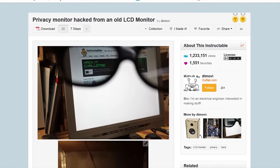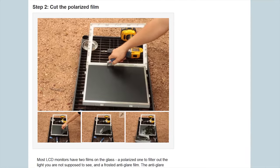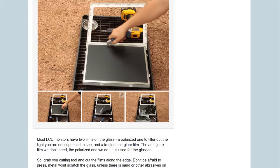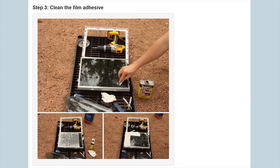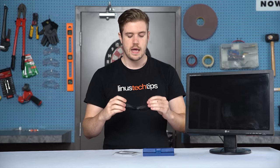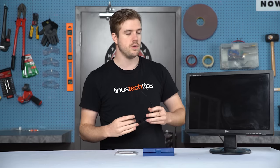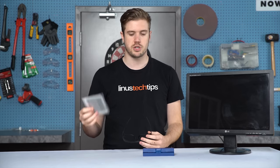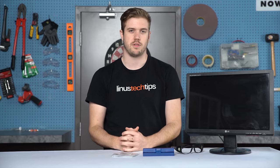Both methods start with taking off the bezel of the monitor and then using a knife to cut a perimeter around the screen — very sketchy, but oh well. Then by chiseling off the polarizing filter, getting rid of the glue with a solvent, and mounting a polarizing filter in a pair of glasses. The differentiating part is whether you buy polarizing filters or reuse the one from your screen. Buying them sounds like more of a sure shot, but we'll see which one works best.